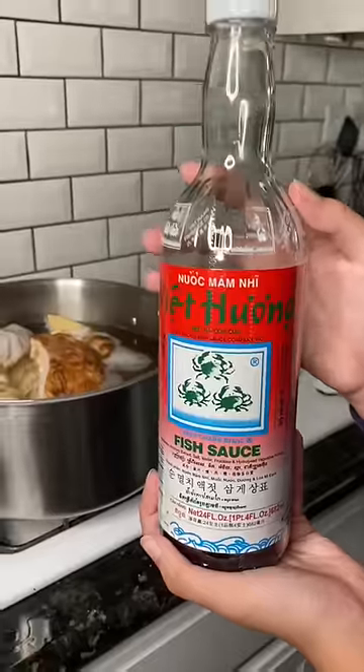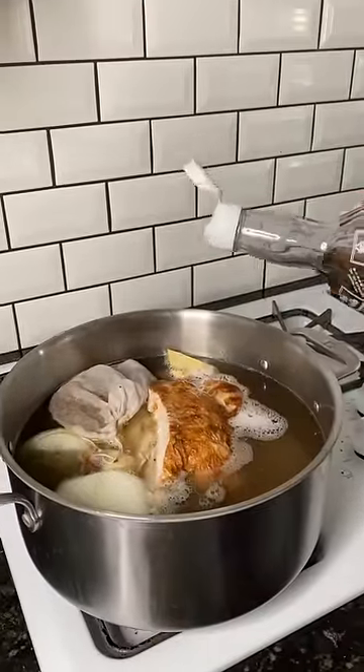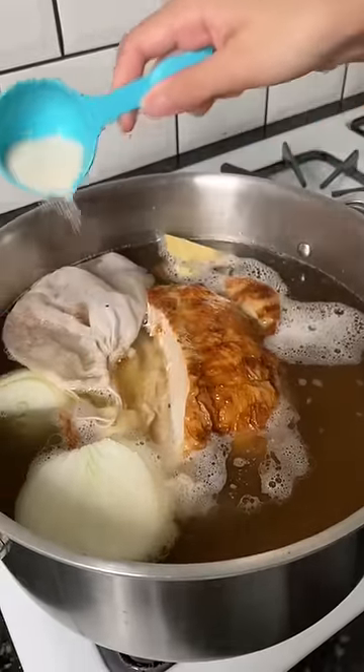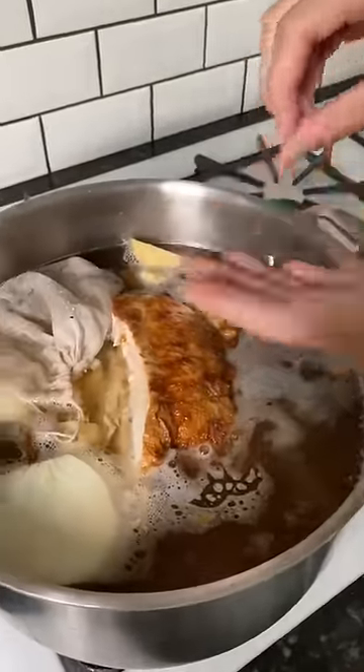The three crab fish sauce brand that we like to use. Just pour in like one and a half tablespoons. Honey — I don't know how much that is, I'll tell you when to stop. I don't have rock sugar, so I'm just going to do regular sugar. Just pour it all in, honey. Nothing fancy about it.